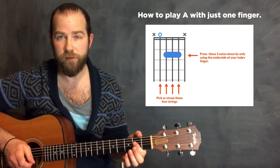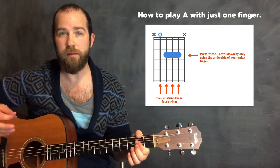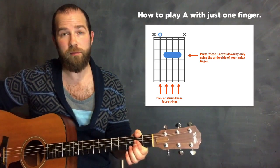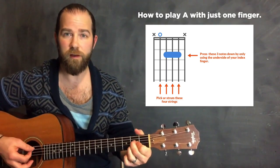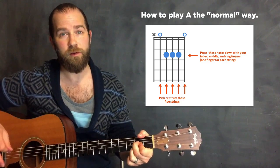I'm talking about your index finger, and I'm talking about barring the second fret. By playing only the middle four strings, what you can do is play a perfectly legitimate A chord. This is a different version of the typical A that you probably learned when you first started playing guitar.